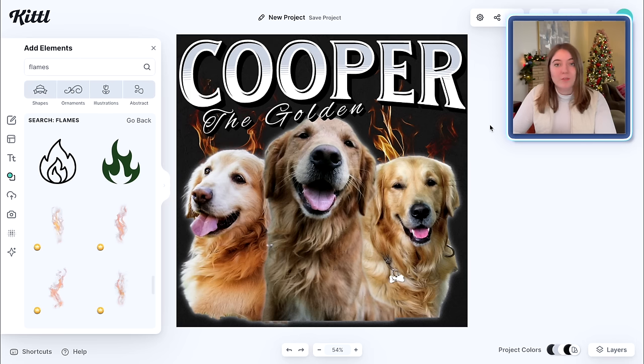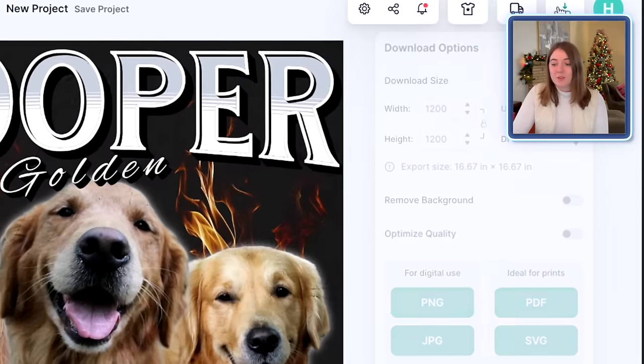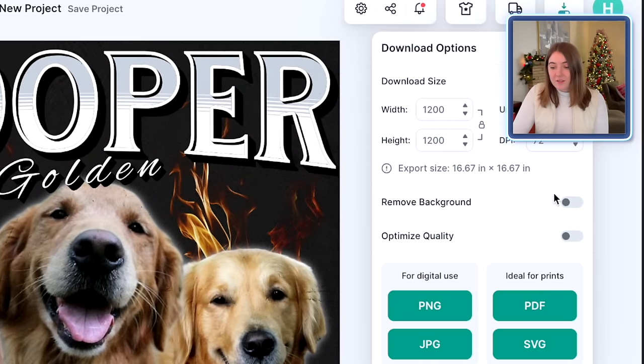Now this would be perfect for a hoodie. Let's look at the mock-ups and see what it would look like on a hoodie. That is looking super cute. So let's go ahead and download this version too — all we're going to do is go over here to the downloads, remove the background, and download as a PNG. And it's good to go.